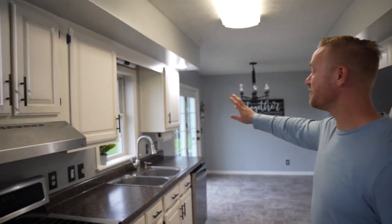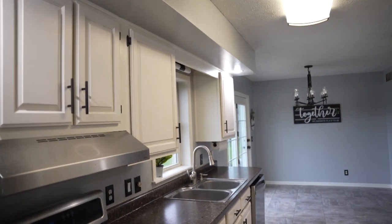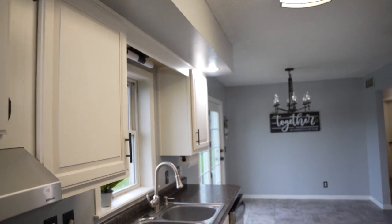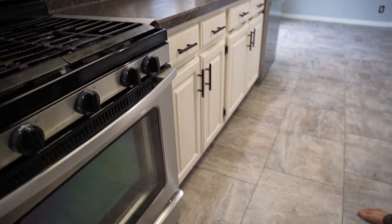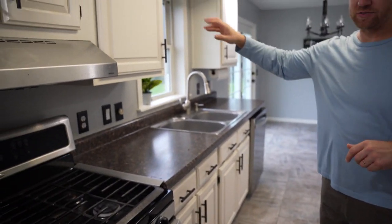This took a long time, but the cabinets are completely repainted. We took off the cabinet faces, took them outside, and sprayed them — you saw a little bit of that. We also painted all the cabinets themselves inside, then reattached all new hardware to match everything else.